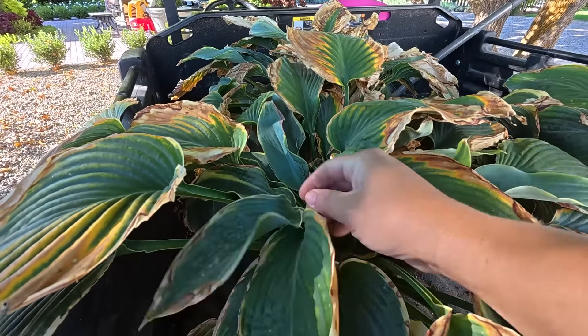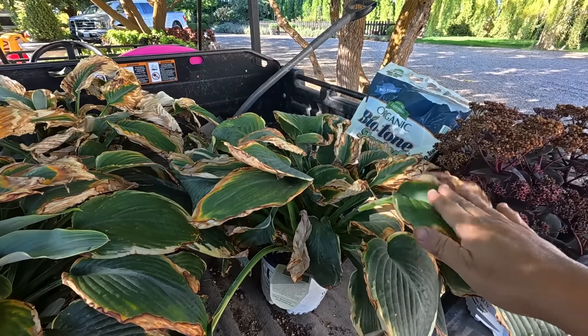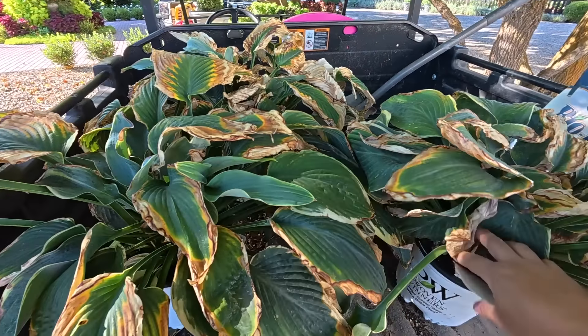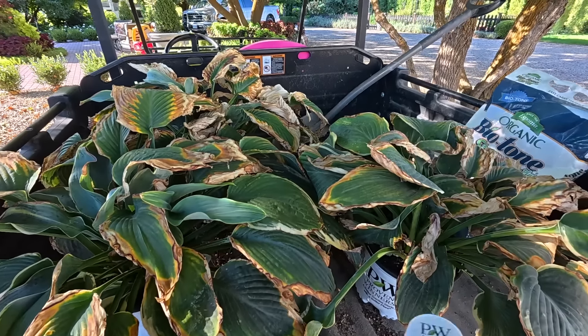There are some nice leaves down in here that look good. These will grow 30 to 32 inches tall, six to six and a half feet wide. There's a good picture on the tag right here — zone three through nine, they have lavender flowers on them. And we are going to be planting these in a flower bed that has no hostas in it yet at all, and it's only recently become more of a shady bed.